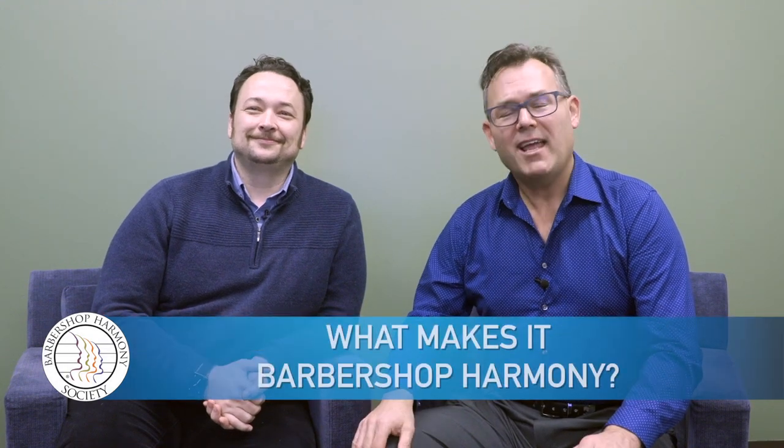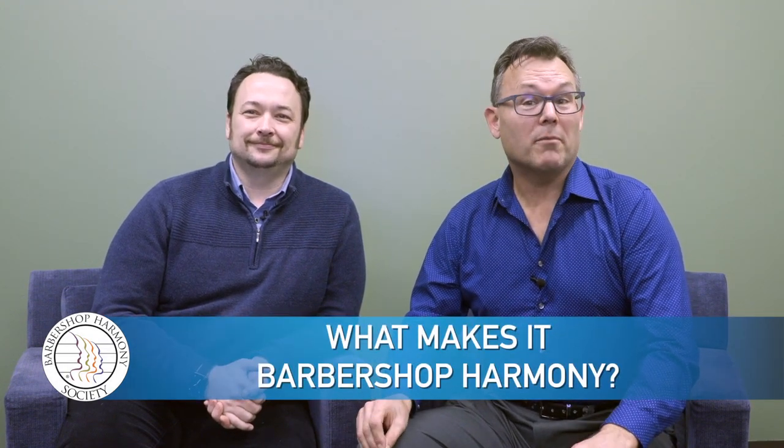Hello music educators, and welcome to our video series introducing Barbershop Harmony in your classroom. I'm Steve and this is Donnie. Hey everybody, today let's talk about what makes it Barbershop Harmony.